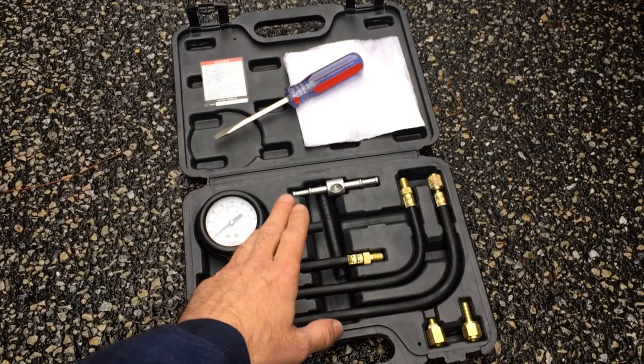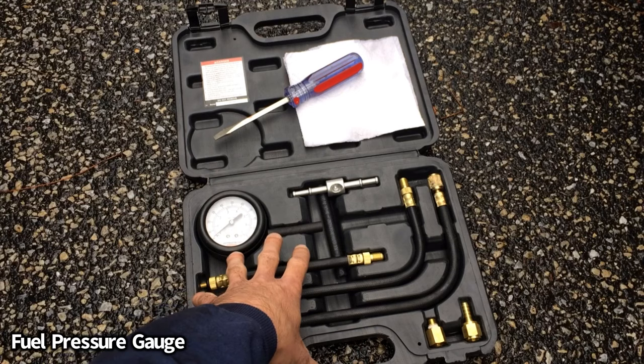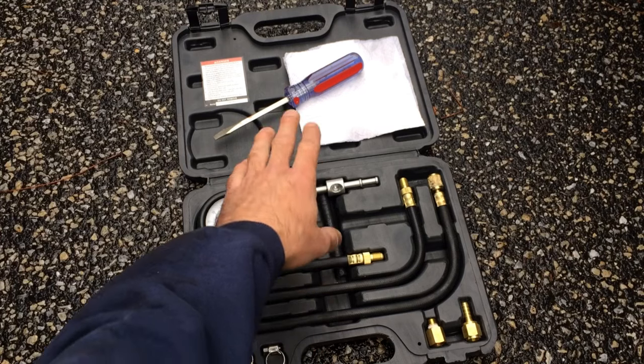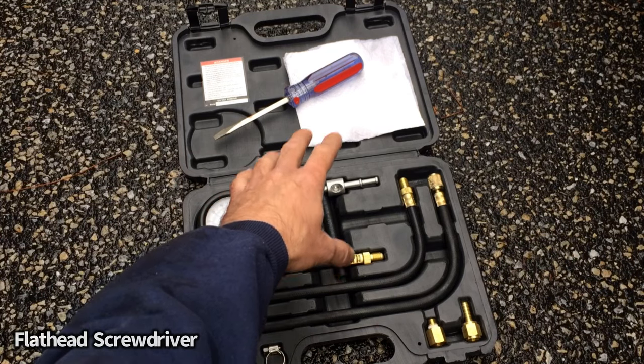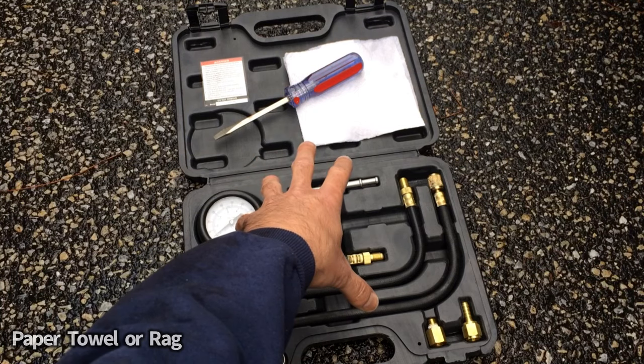To complete this, all you're going to need is a fuel pressure gauge or a test kit like we have here. You can pick these up anywhere — this particular one I got at Harbor Freight years ago and it works great. You'll also need a flathead screwdriver to press in the Schrader valve to release the pressure, and either a rag or some paper towels to catch any fuel that comes out so it doesn't go on the ground.